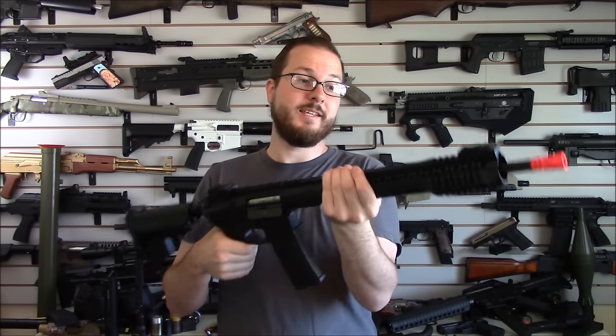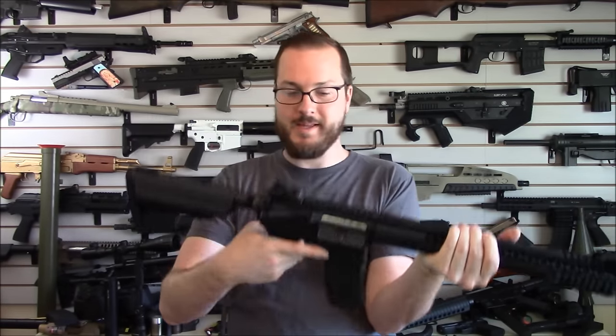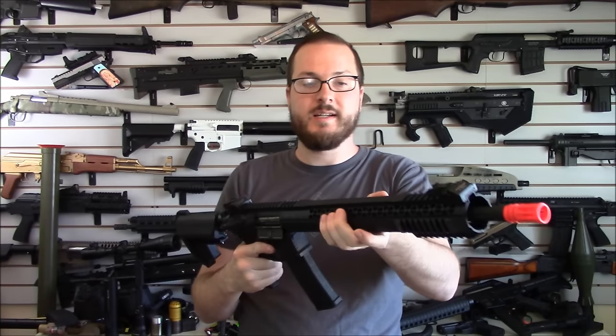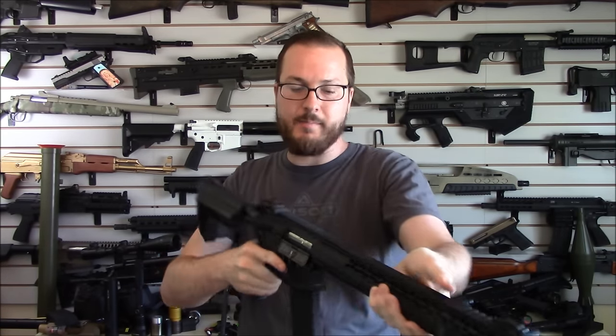It is front heavy — this big front handguard does make it a bit front heavy, especially when combined with a lightweight stock. But the thing points really, really well. I really like this rail design that's round and comfortable, nothing to snag on, and you still have the ability to have that front sight up there.